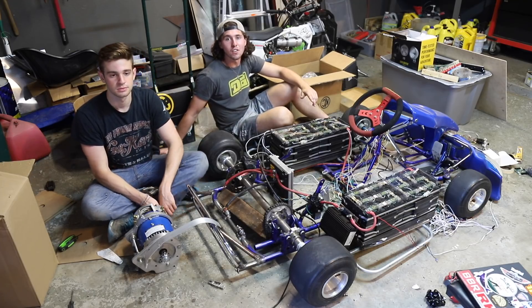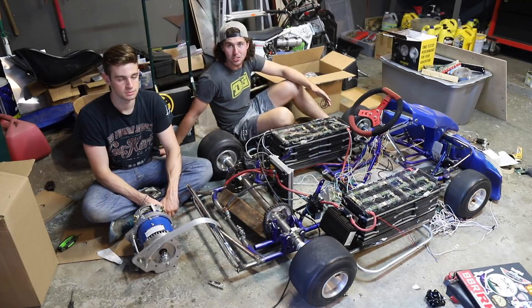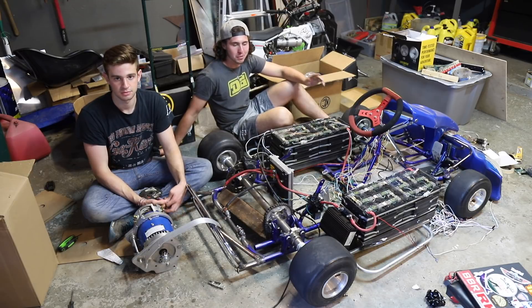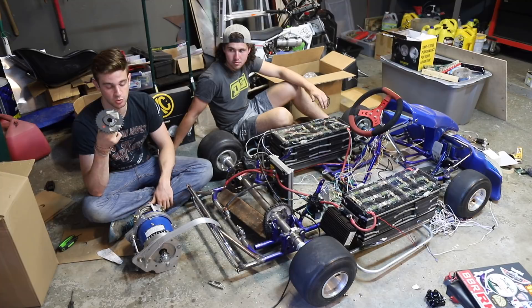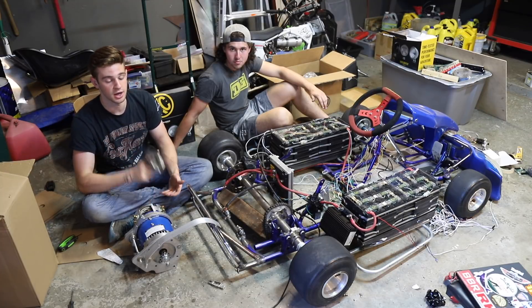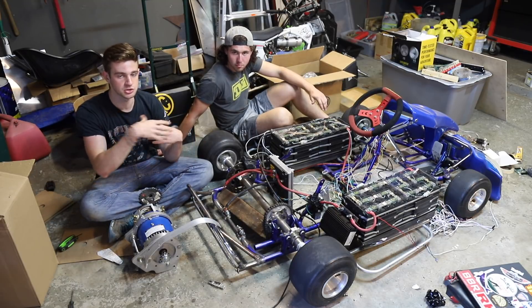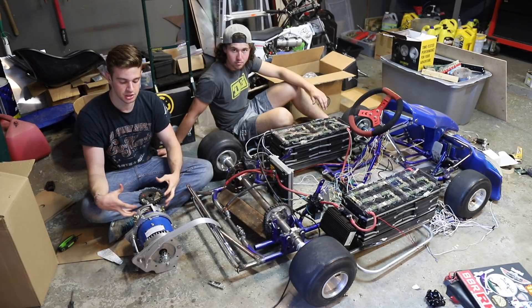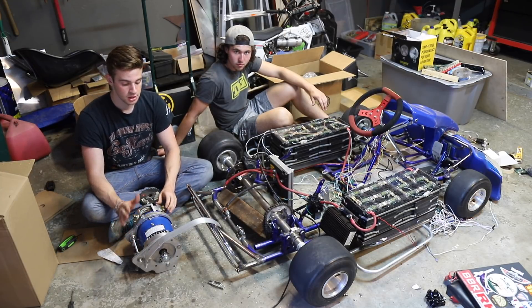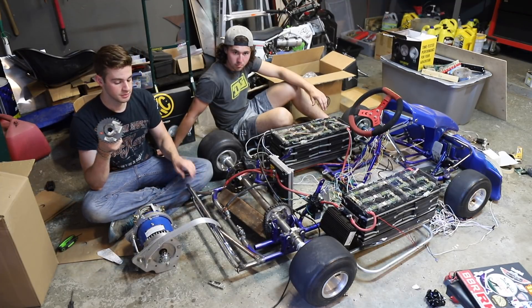Before we get into this video, I just want to give a quick precursor because this is a couple weeks in the future and we messed up a lot of stuff. We had a lot of problems, but it is build break repeat. So Jason's going to explain what's going on. Our sprocket is just way too big — the gearing is way too high — so the motor is just working too much, pushing electricity in but getting nothing out, which can cause overheating and a lot of strain on all your electric drivetrain components.